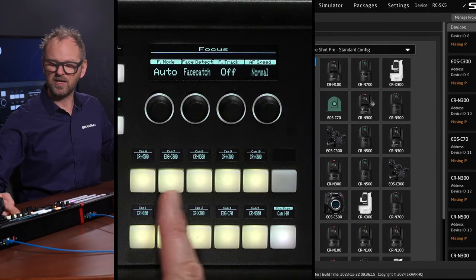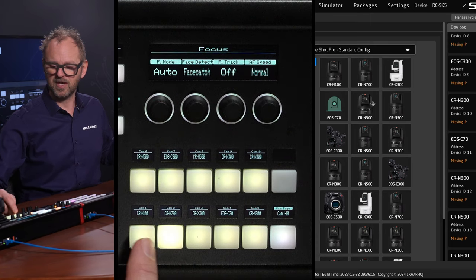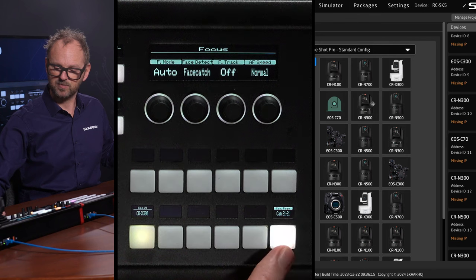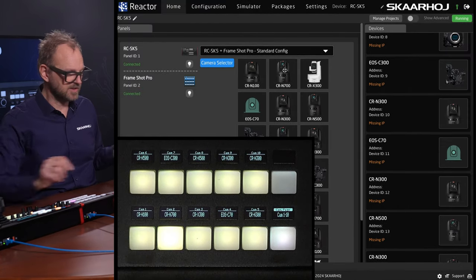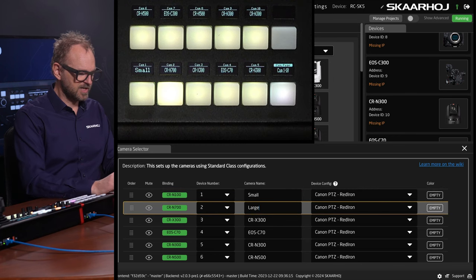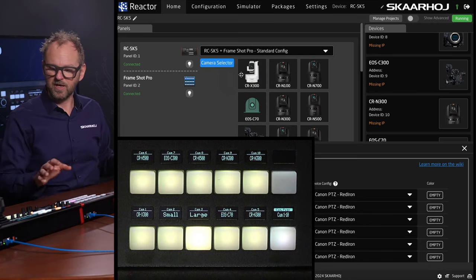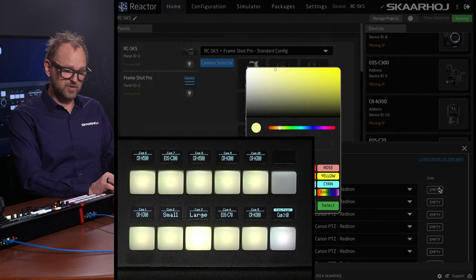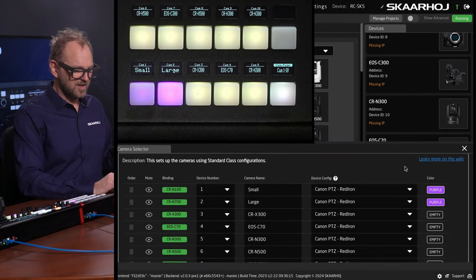I'm adding quite a lot of cameras that are not set up, but it all adds up to my camera selector. Now I have a ton of Canon cameras. Notice the camera selector — it is now populated not only with five, but I'm also using these buttons up here to select between cameras. They are blinking because they are unconnected. We have multiple pages — three pages and 10 cameras on each page, so altogether 21 cameras. You can also change labels; for instance, we could call this the small camera and this one the large camera, and instantly that is updated. I can also change the order around any way I want. You can also color your cameras — let's choose purple for the two cameras we know are online.